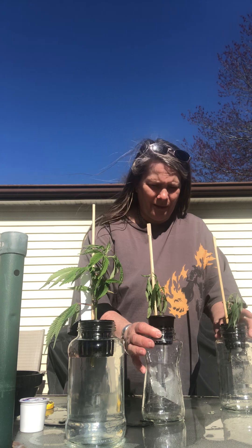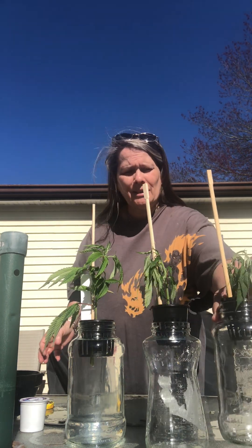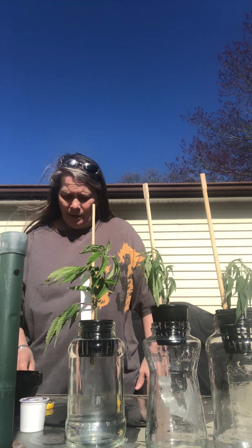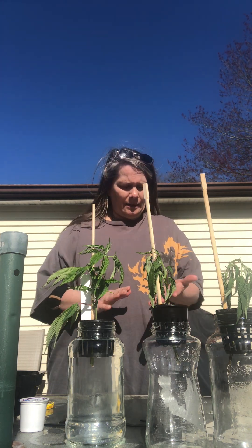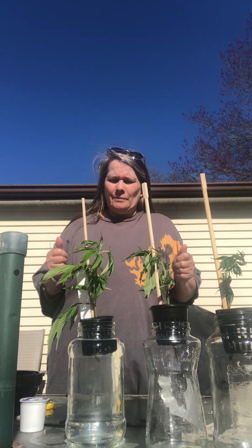I'm doing hydroponics only because they're not doing well in the dirt — they're not liking it and I'm not liking it. I really want to save these. Two are going to be my girlfriend's and one is going to be mine, so I want to make sure I try to get all three doing their thing.